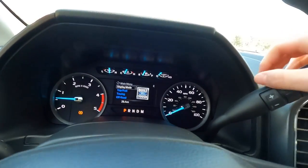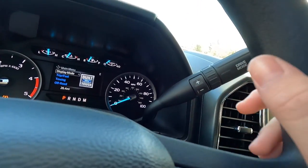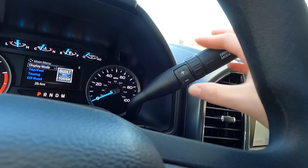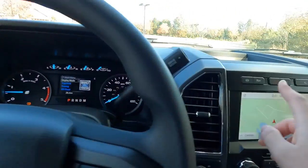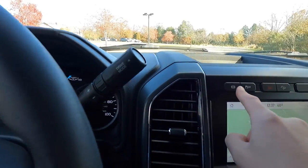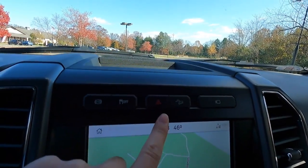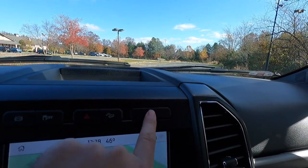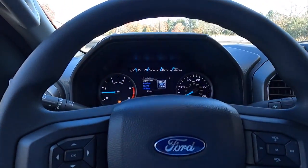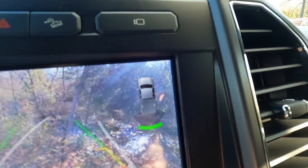To switch into manual mode, put it in park, then push the plus button to upshift or the down button to downshift. If you're pulling a big trailer going downhill and want to downshift, put it in M and push the down arrow. For engine braking, there's a button to cycle through engine brake on, automatic engine brake on, and engine brake off. You also have traction control, hazards, hill descent control, and a camera system button for the bed camera and reverse camera.